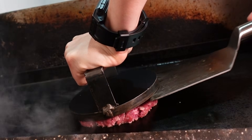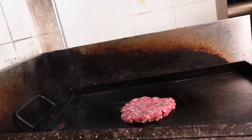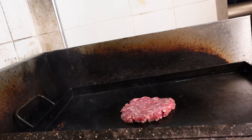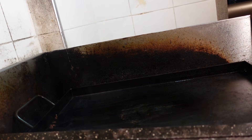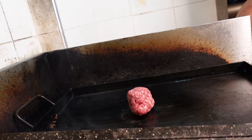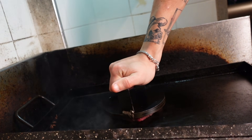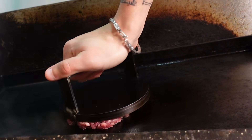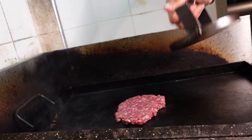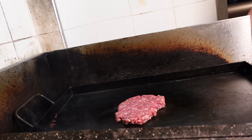Otra opción: smasheas y para sacar despegás con la espátula. El smasher sale limpito, no se te pega la carne, queda todo pegado en la plancha. La siguiente alternativa es prima hermana de la patinada: aplastás y girás para que se despegue, y como sentís que está suelto, salís. Lo mismo, no queda nada pegado al smasher y queda todo en la plancha.